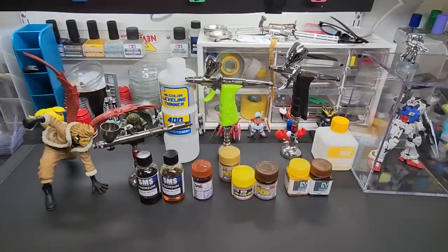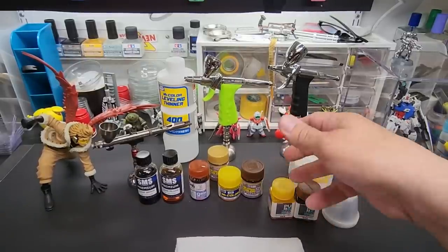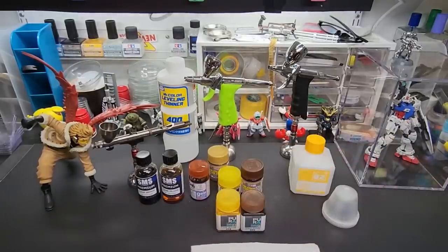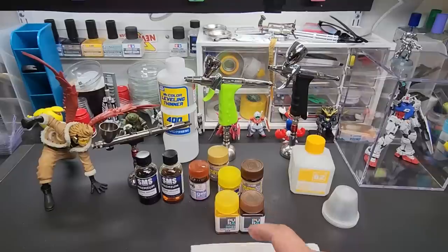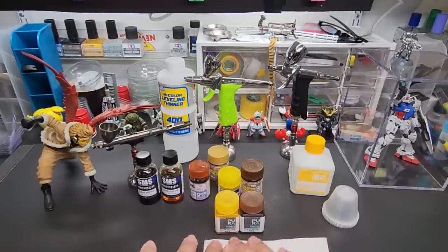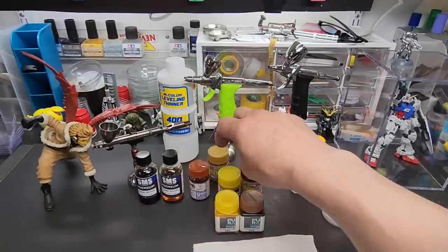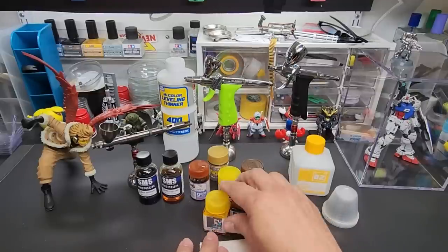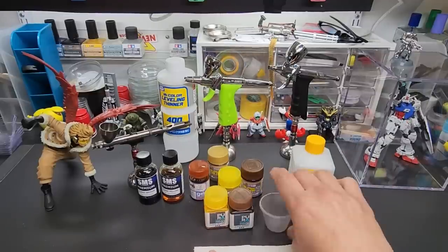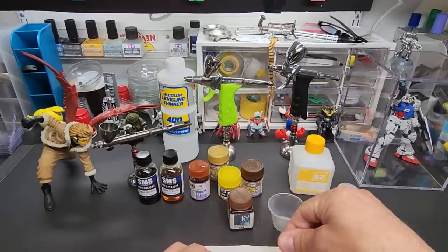Alright, I've got everything I need. We'll use the Jump Win for this test — all the brands are going to look essentially the same. Whatever's easiest for you to get, just make sure you get a combo: the two Gaia, the two SMS, Mr. Color, or Jump Win. Just make sure you get your clear brown with your clear yellow. We're going to go 50/50.